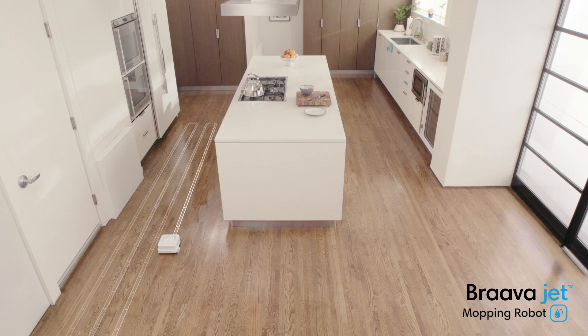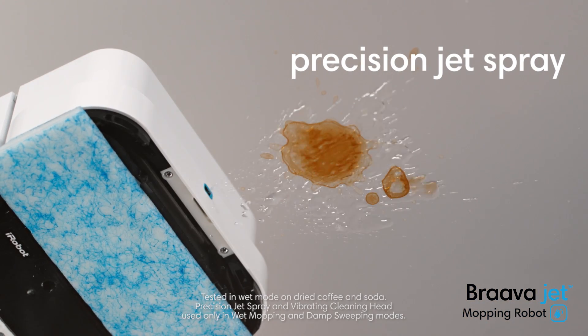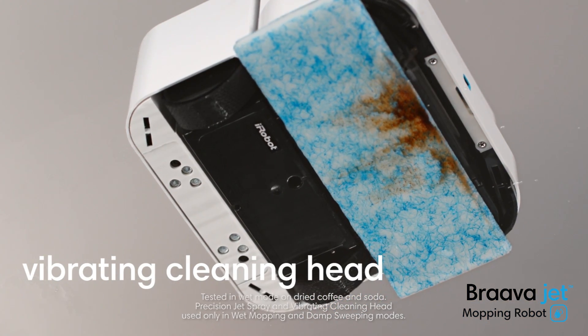Just press clean. BravaJet automatically knows what to do. The precision jet spray loosens dirt, while the vibrating cleaning head gently scrubs stains.